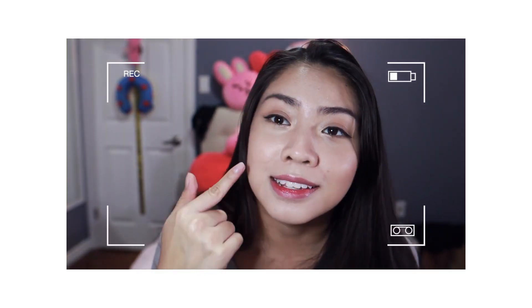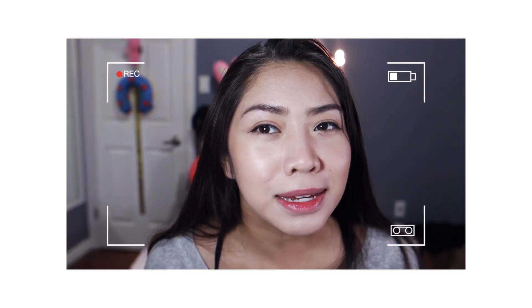If I go really close to the light — because this has SPF — it makes me look like a ghost, but if I'm far away from the light it's fine. The SPF really white-casts me on camera, though I guarantee it doesn't look the same in real life — it actually blends in. Maybe I should blend it down my neck so it white-casts on my neck too.